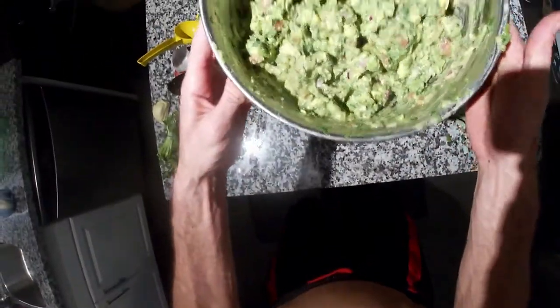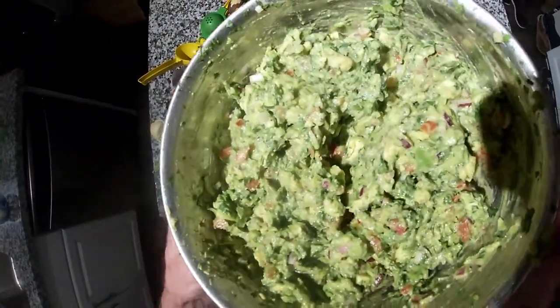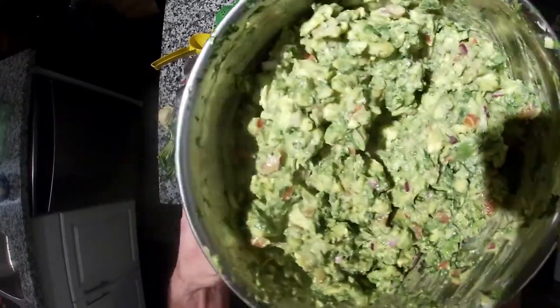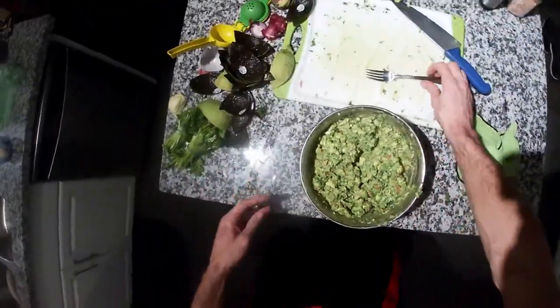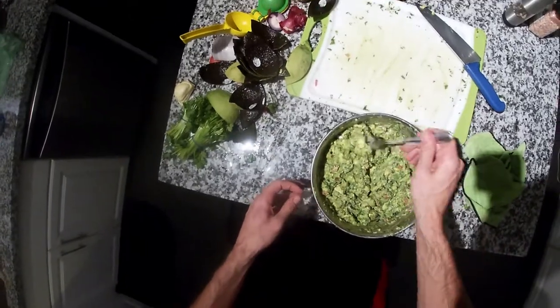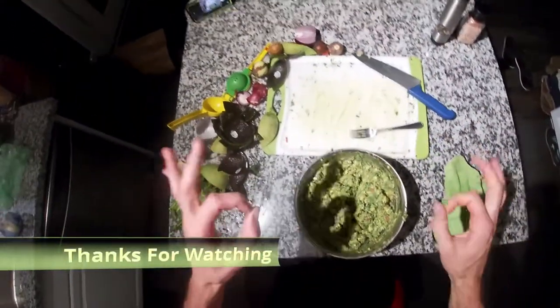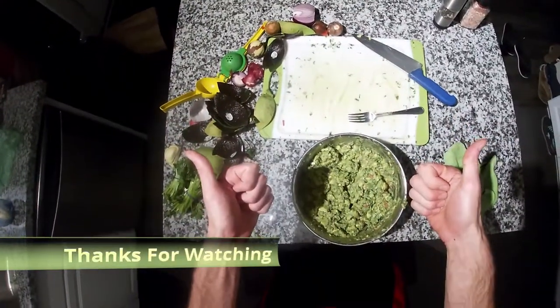So that's it guys, there we have it. I'm Chef Jay Z, and this is my gringo guacamole — nice and chunky, good flavor, big kick of cilantro, not too spicy. Mmm. Mmm. Thanks for watching guys.